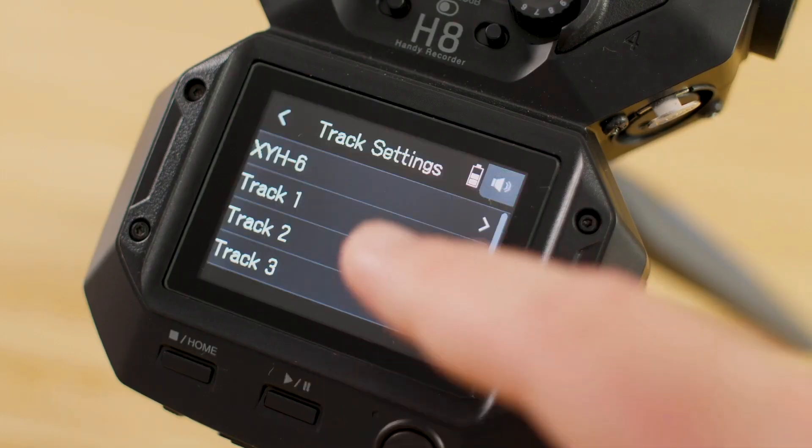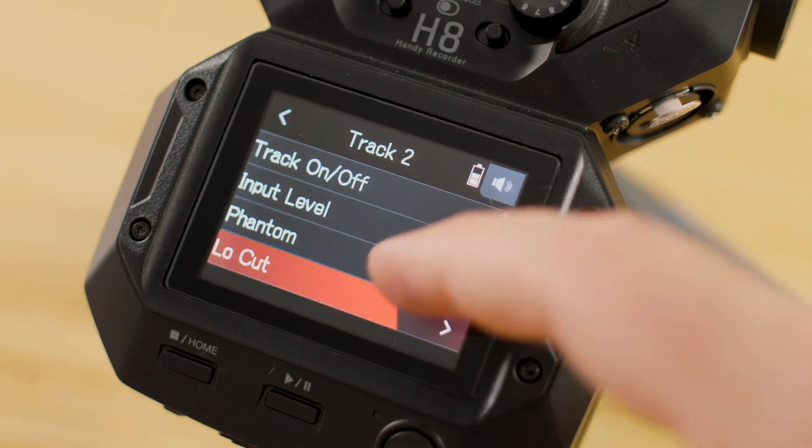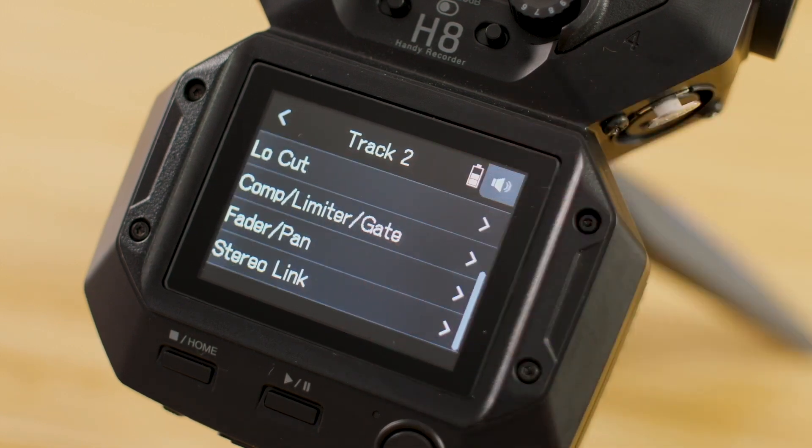To adjust settings for each track, hit the Track Settings button on the touchscreen. This will bring up options for turning on phantom power, applying a low-cut filter, or even a compressor limiter.